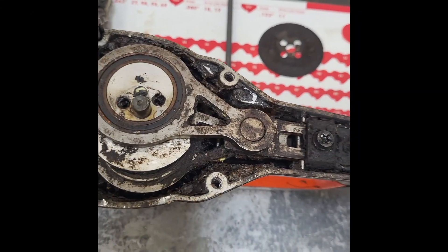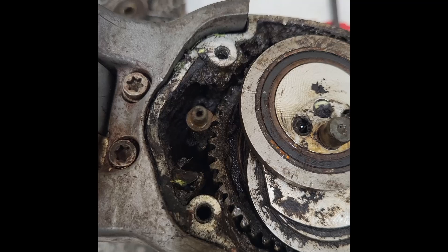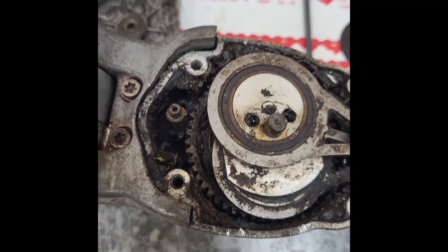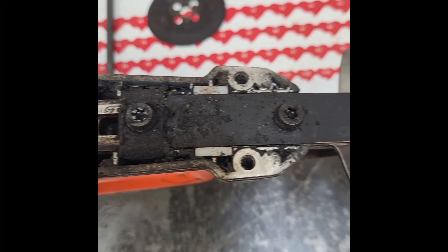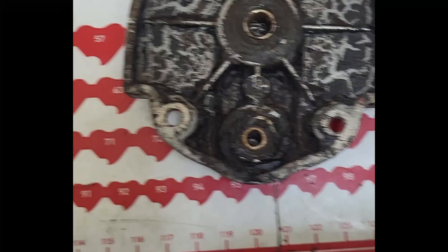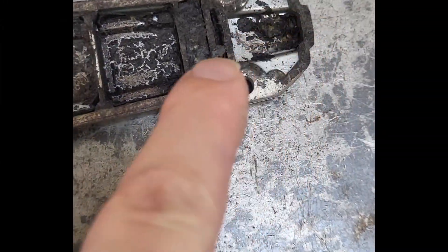This particular gear housing is an HE3 — a shorty head, non-telescopic. You can see it's pretty much bone dry. This particular customer religiously greases his units, but the problem with the design is it actually pushes out the grease and then lets the moisture in. It's a weird setup — you can see the water marks on the grease; it just enters through here.